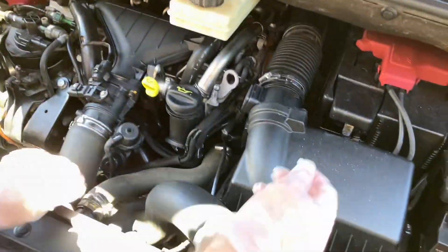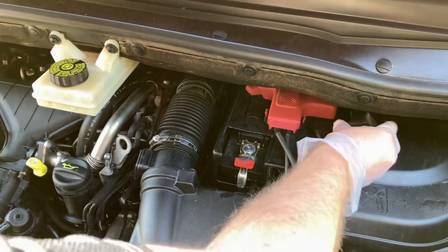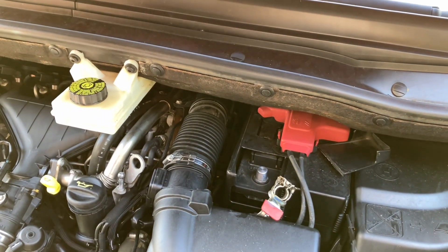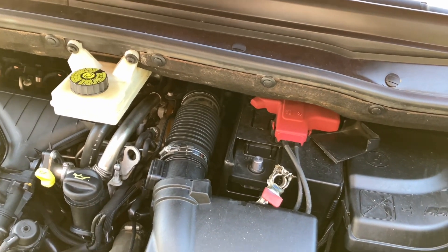Being a French car, I don't trust it — it will do weird things. So I'm going to disconnect the battery because I don't want the computer doing strange things when I disconnect the fuel lines. I want it to just read an error, and then I can't clear the error because it has a French computer.